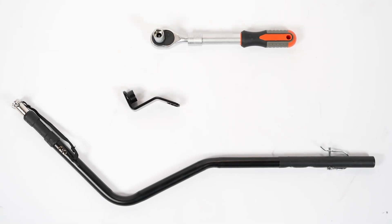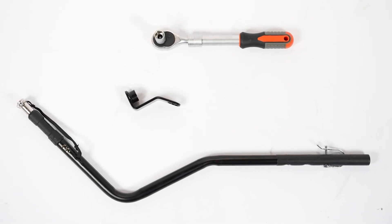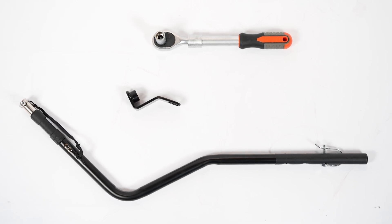To attach your Innopet bike trailer to your bicycle, you will need the tow bar, the hitch connector, and a 15mm open end spanner or ratchet spanner.